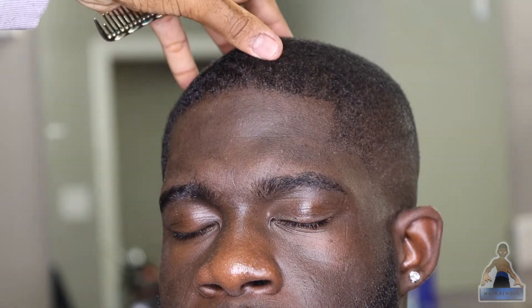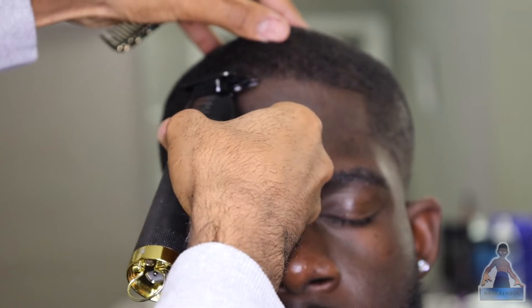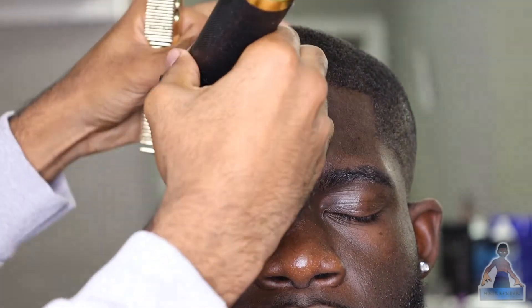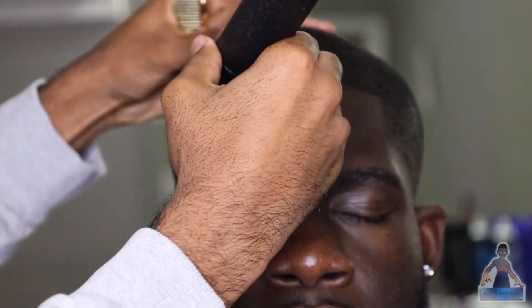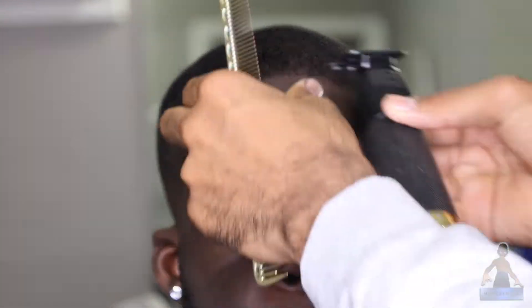Make sure you're using your mirrors to make sure that everything is even because the eye will lie to you but a mirror won't. Here I'm going in to create the lineup — I start in the middle, work my way all the way to the edge right where the vertical bar starts, then do my vertical bars on one side, then start in the middle again and do the same thing. Notice how delicate I'm being — the hairline is more sensitive, so make sure you're not pressing too hard because that's how you cut clients.